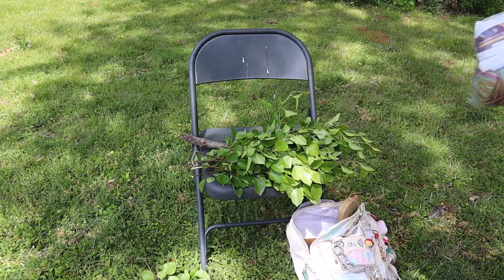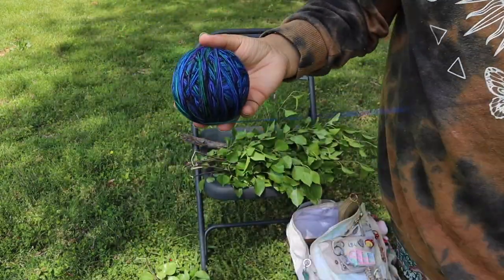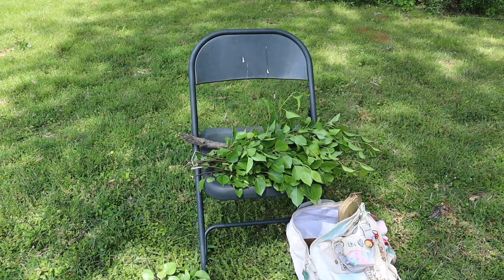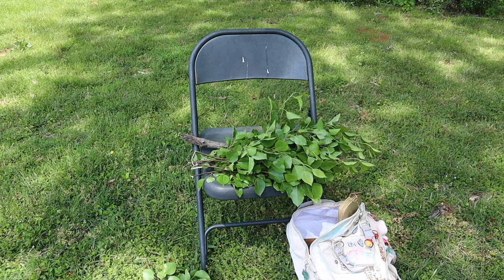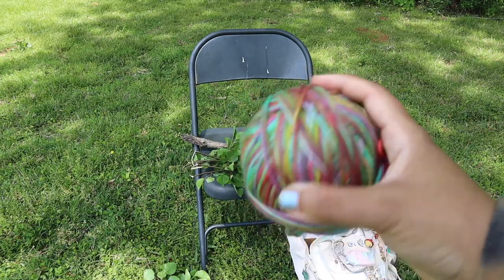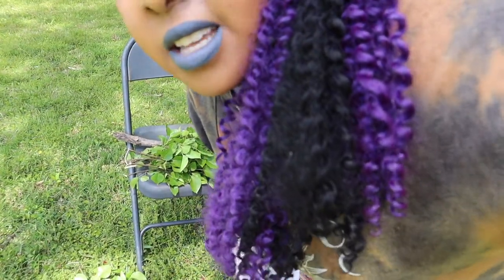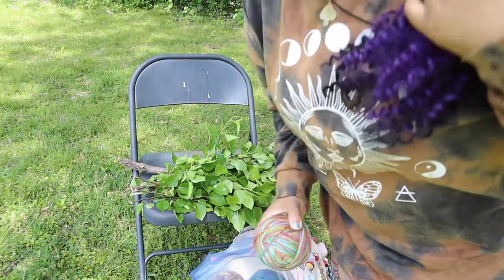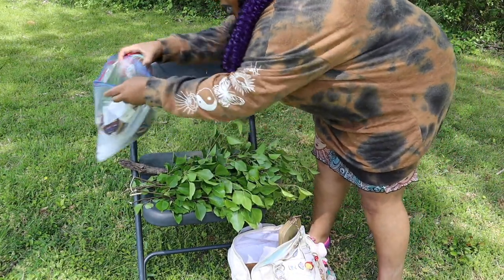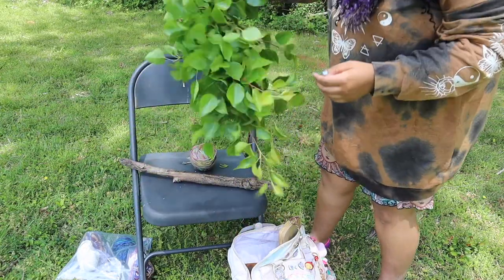So, first I wanted to make sure I figured out which color yarn I want to use. I'm instantly attracted to this color — I love love love that color — but I also love this one. This one is really intense; I feel like it would go with the flowers better, so I'm going to go ahead and use this one. Sorry if the camera and sound aren't up to par today — I'm outside and not really used to filming like this, but we're gonna try it out.